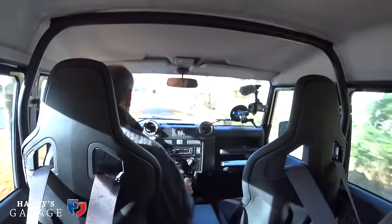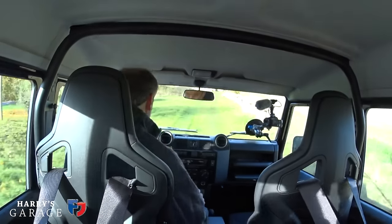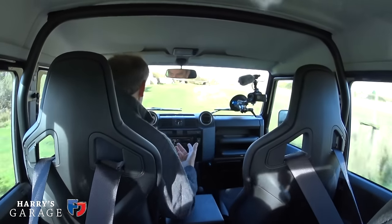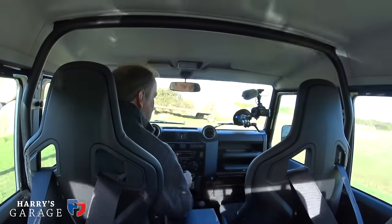It's got 500 newton metres of torque - a modded turbocharged diesel running a different ECU and a bigger intercooler - so it's quite grunty. You can hear those giant treads making all the noise too. When we take it off road, even on this seriously bumpy track you can hardly tell, because it just absorbs the bumps like there's no tomorrow. This is its natural habitat.